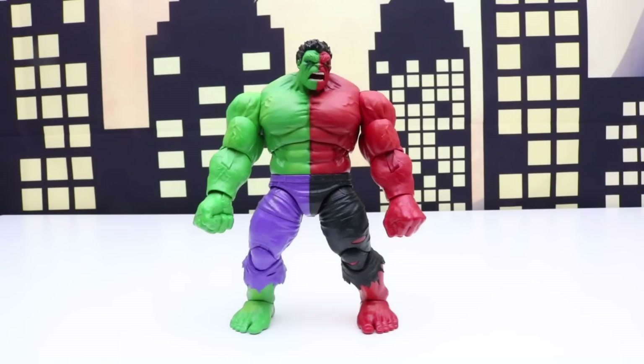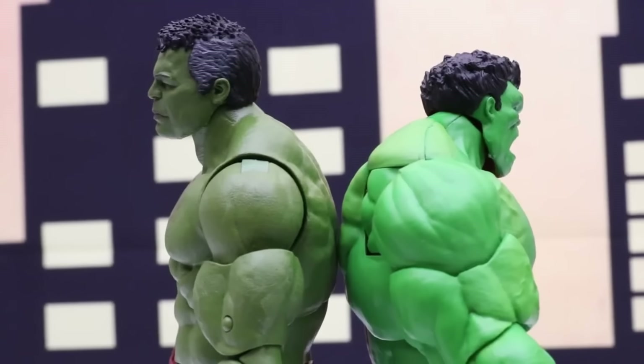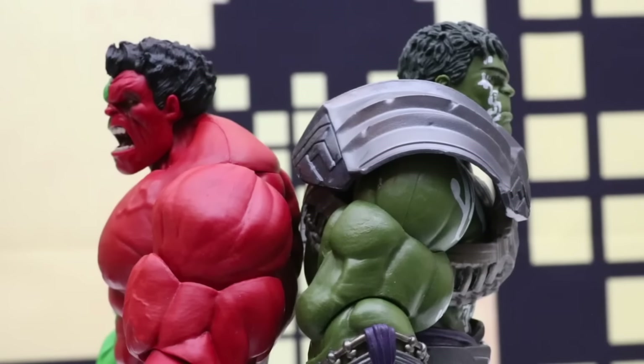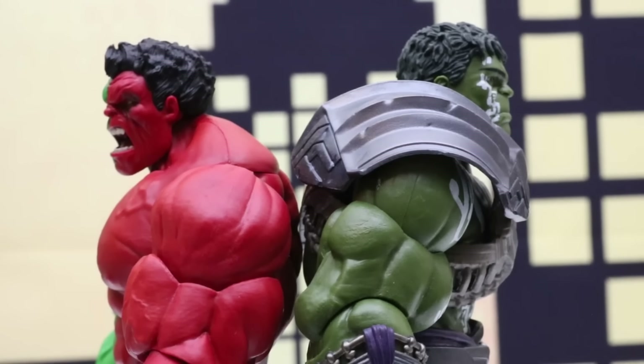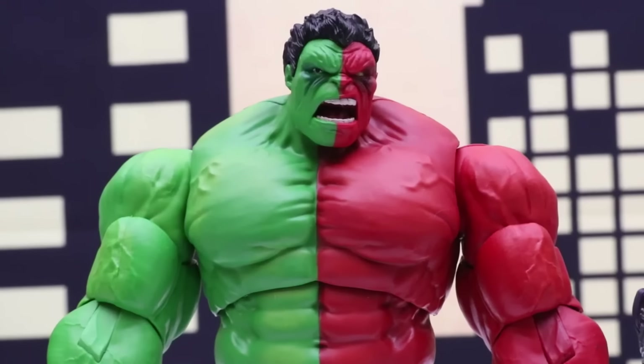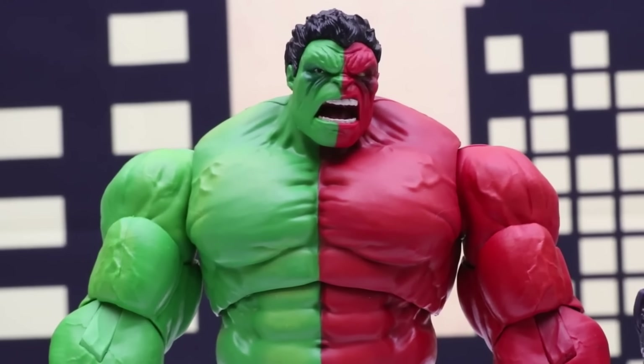Let's put a couple of Build-A-Figure Hulks next to our Compound Hulk. Back to back it looks like the Build-A-Figure Hulk is just a tiny bit taller. Same with the other Build-A-Figure Hulk — it's also just a little bit taller. Now that I've unboxed this Compound Hulk, it's made me want to go find as many different Compound Hulks as I can. I also want to collect Spider-Hulks and Venomized Hulks. Once I get them I'll definitely do reviews.